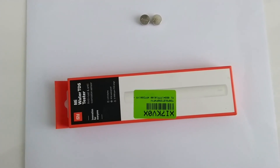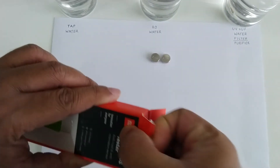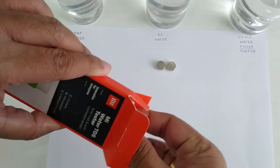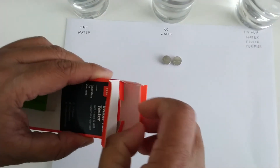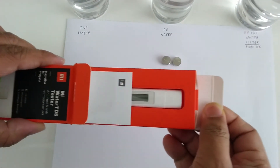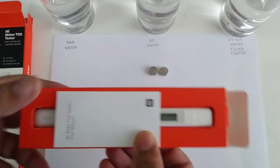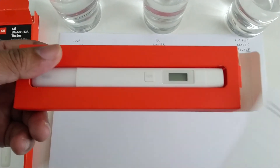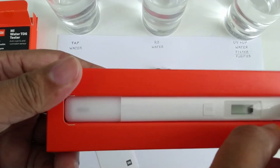Now let's see what's inside the box. We have the user manual and the Mi TDS Water Tester.